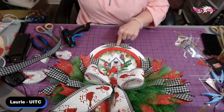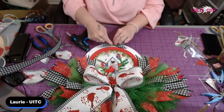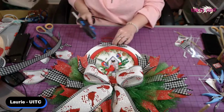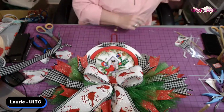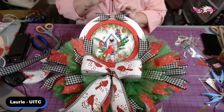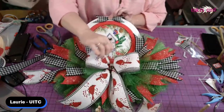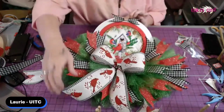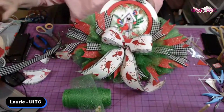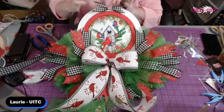There we go — pièce de résistance! Hold that — how stinking cute is that? Look at that. I could make three of them and you have enough ribbons to make three of these. Alright!